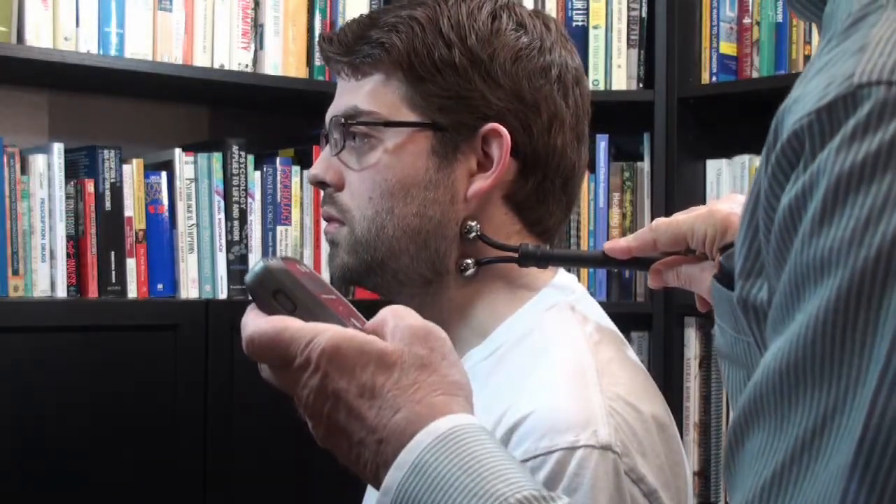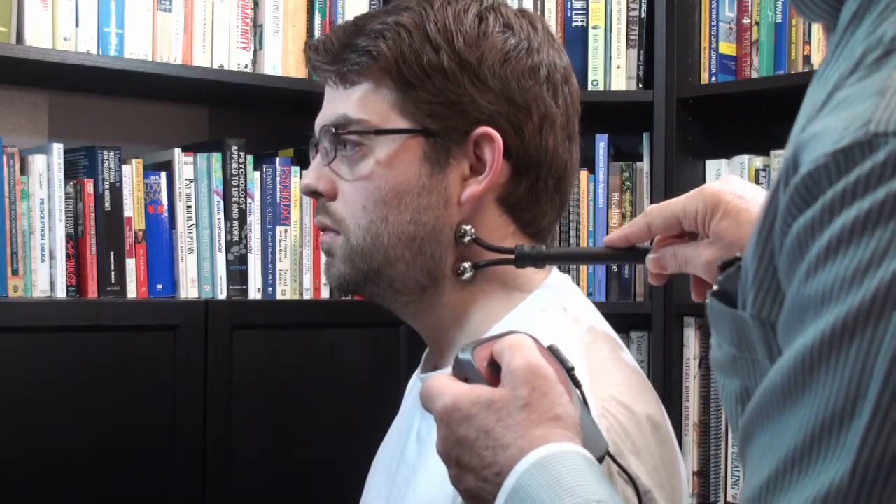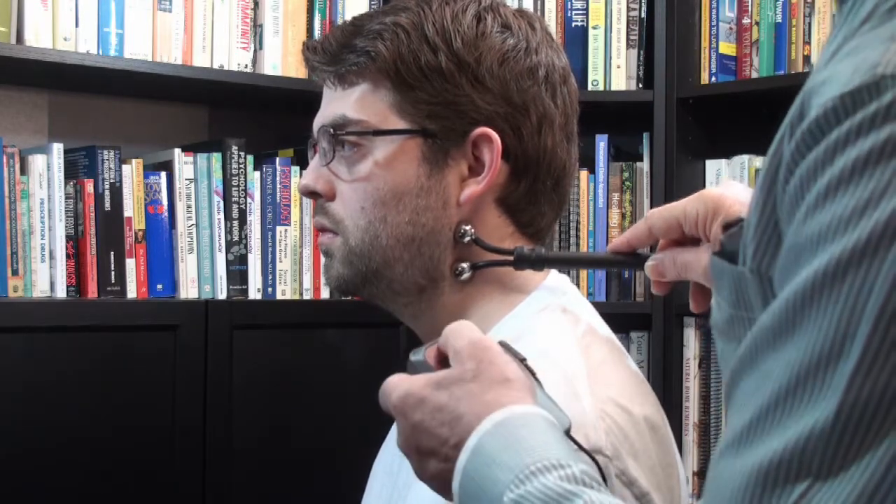Once you've found the perfect spot to stimulate the vagus nerve, set your device to the alpha frequency of 712 and increase the power until you can see a slight flutter on the vagus nerve. Once you find that flutter, adjust the power with the minus button to maintain it. Keep it on point for a period of three minutes and you will have successfully completed treatment.